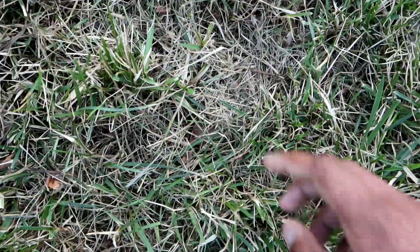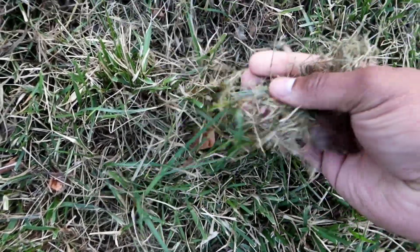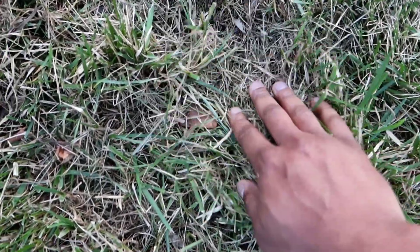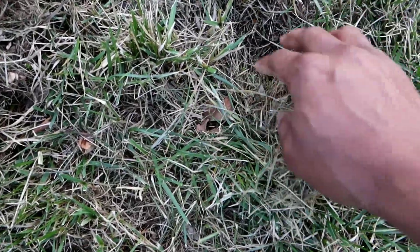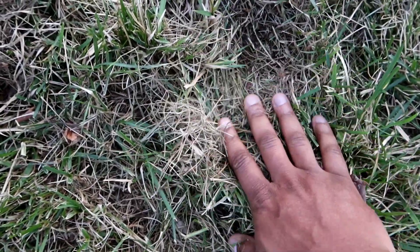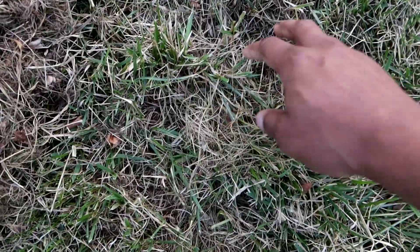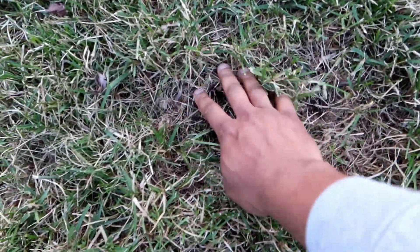If you wonder why your grass looks kind of brown all season long, you might have a thick thatch layer. As you can see, this stuff comes up very very easy. You want to make sure you get all of this off the soil. It's dead and serving no purpose — it's basically robbing your good grass of nutrients. If you do overseeding, the seeds are going to fall right on top of this thatch layer and never make it down to the soil, same with fertilizer.